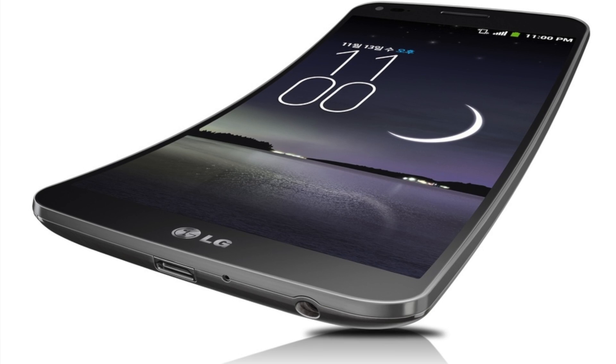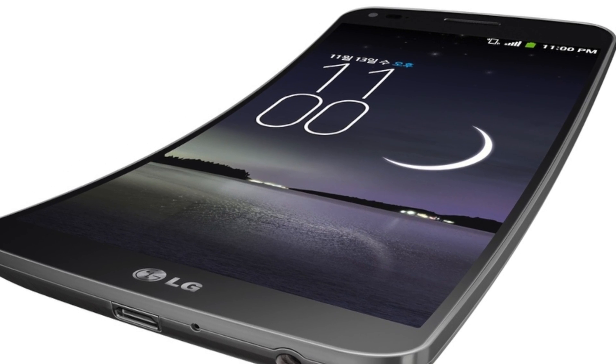Hey guys, Keaton here from TechSmart, and curved smartphones have kind of been the talk of the town recently. Samsung just went ahead and released their Samsung Galaxy Round, which is the first ever curved smartphone, and LG just went ahead and released their LG G Flex, which they're calling the first real curved smartphone out there, so there's definitely a competition just in the names and how they're marketing it, as this technology is quite new.